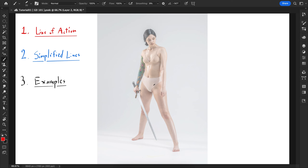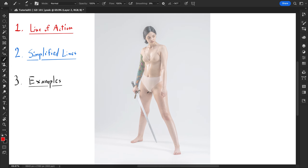First of all, gesture drawing is all about the line of action. A big portion of gesture drawing is basically taking a pose and simplifying it as much as you can within a given time limit. You're not rendering anything, you're not looking at any details, you're just looking at the overall shapes because you don't have time to worry about anything else.